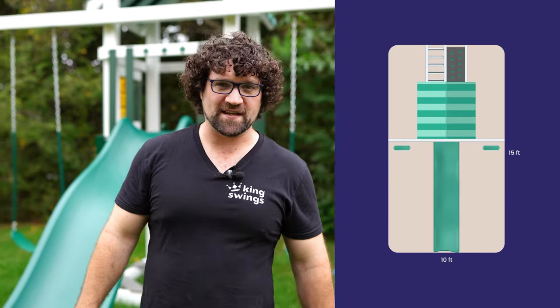The raw dimensions of the Care Bear Castle are 15 feet from front to back and 10 feet right to left. This allows you to stick it into any small backyard.